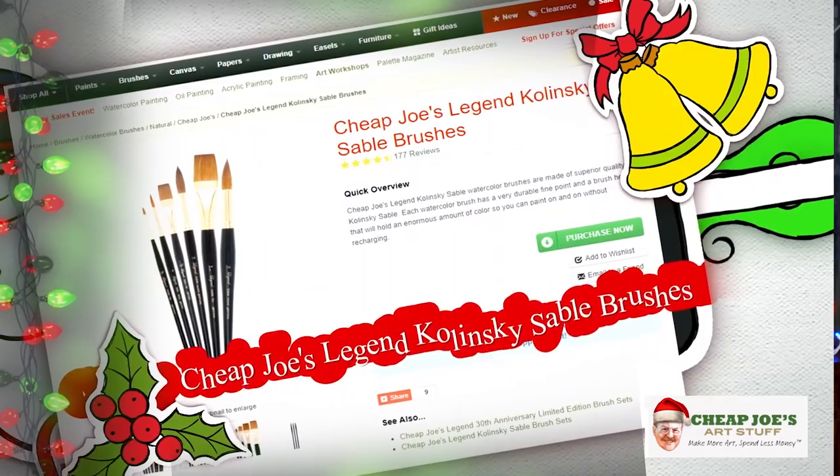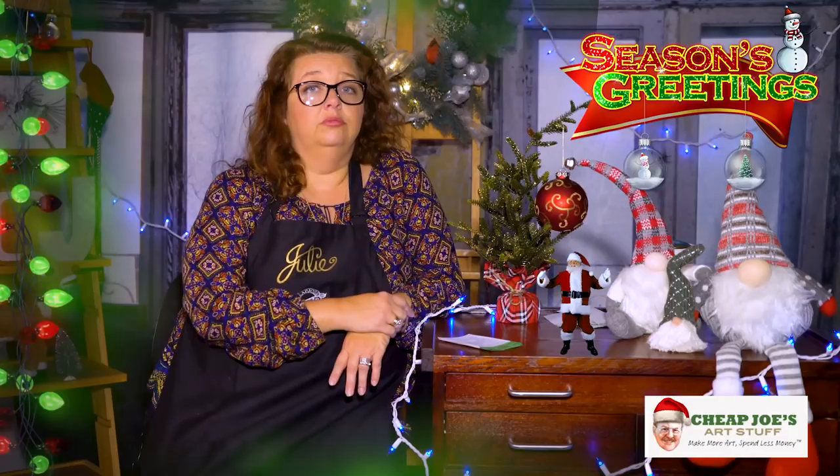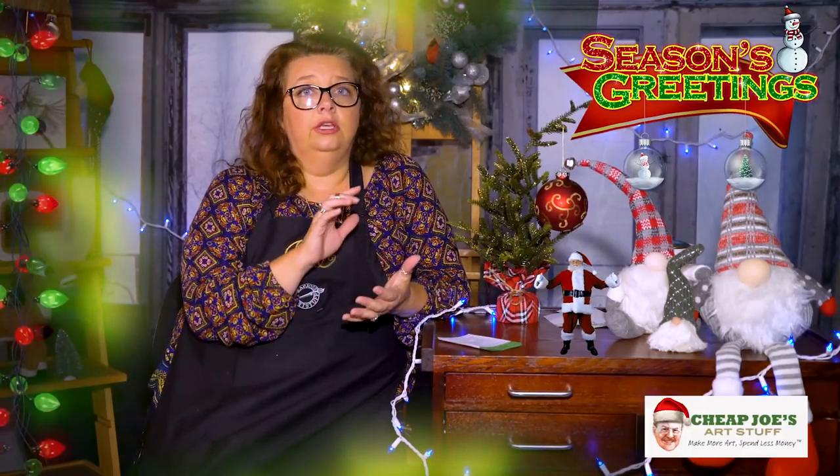Cheap Joe's has our own Legend Kolinsky sable brushes on sale during the flyer. If you want to treat yourself or gift a loved one, this is the way to go — they are buttery, sumptuous, and wonderful. If you take care of these brushes, they'll take care of you. I have one that I bought at the employee sale that is older than my child who now drives a car. They are a fantastic investment for anyone who really savors a brush.